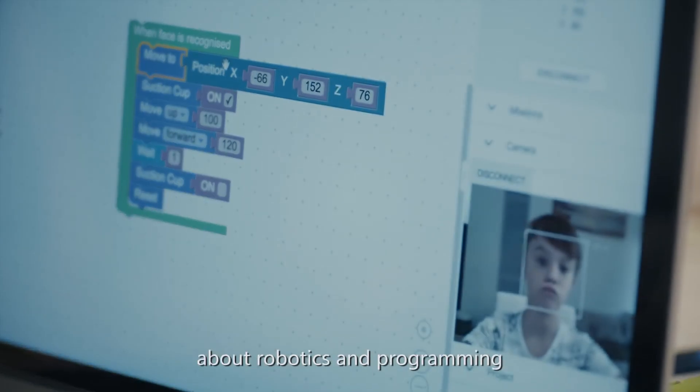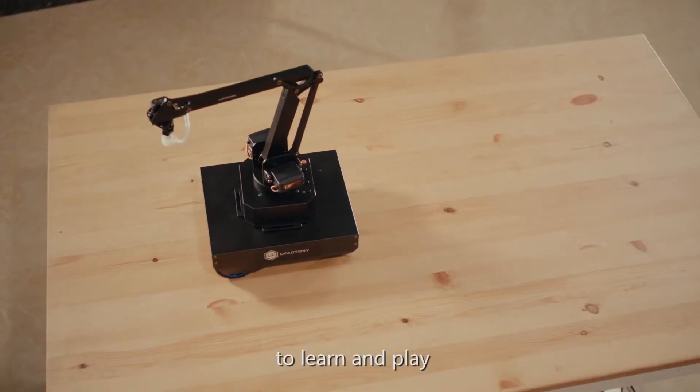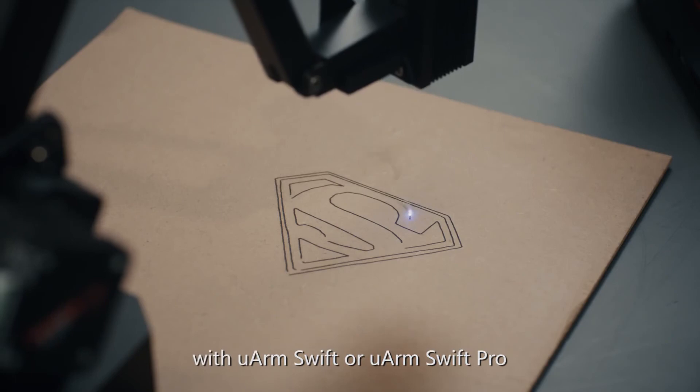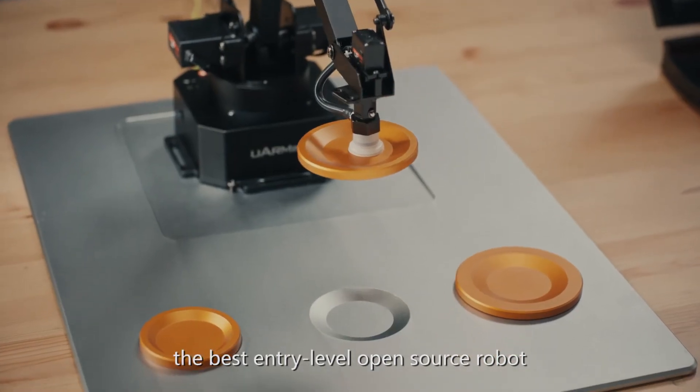No matter how much you know about robotics and programming, you can always find something new to learn and play with U-Arm Swift or U-Arm Swift Pro — the best entry-level open-source robot.